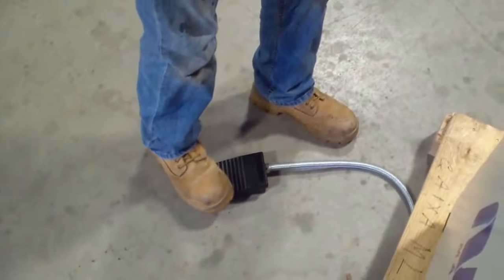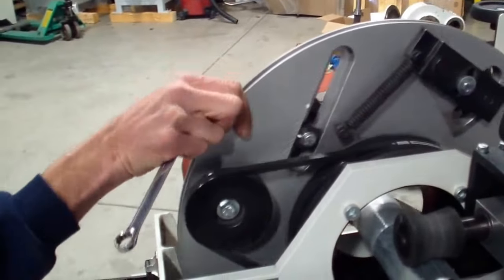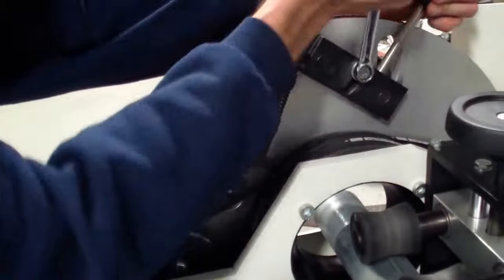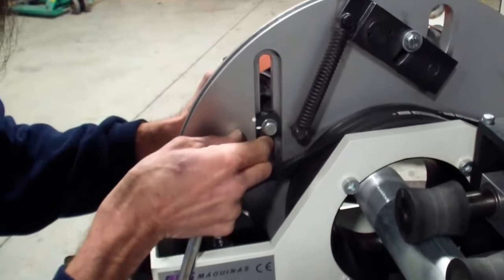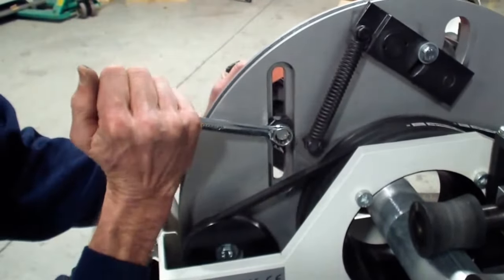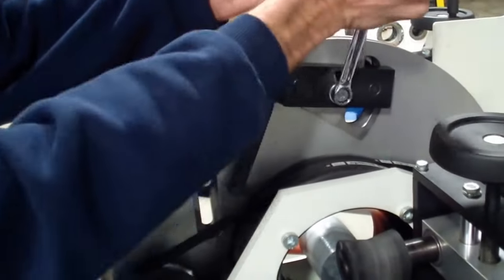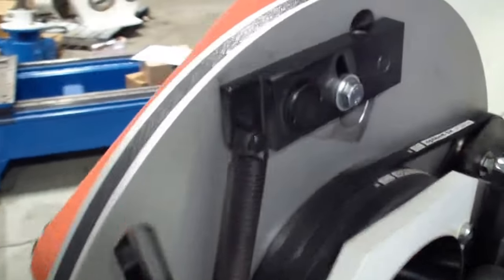Reapply your belt tension. Now you can use the pedal to manually advance the wheel to get to your second adjuster. These two adjusters must be set to the exact same measurement in order to get an even finish on your tubing. The process is the same: release your tension, loosen your adjuster, align the marks — in this case again we're going for 55 millimeters. Reapply your abrasive belt tension. Now you've set the machine to process 55 millimeter tubing.